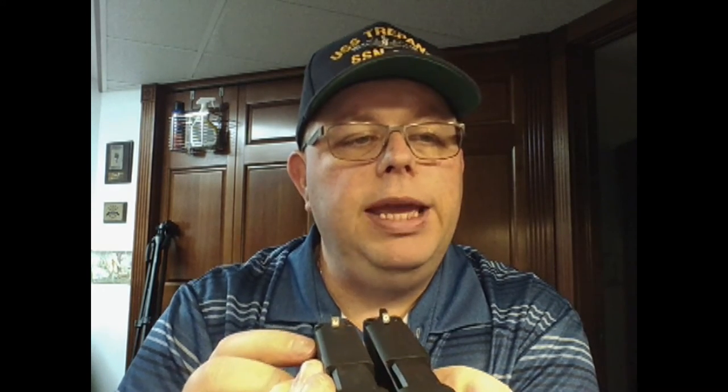Both of these have Trijicon tritium night sights from FN — not aftermarket, not installed by me, straight from the factory. These are the three-dot sights. Comparing them side by side, it just seems like the front dot on the compact stands out a little bit more than on the full-size. The compact is on the left, the full-size on the right.